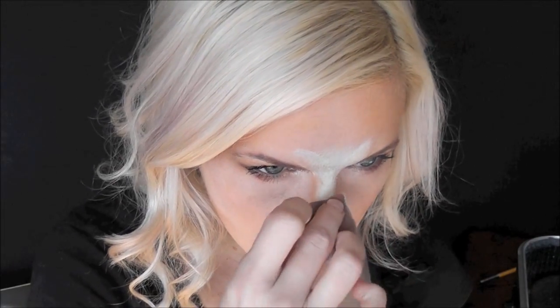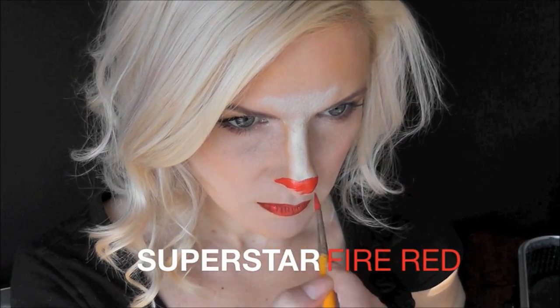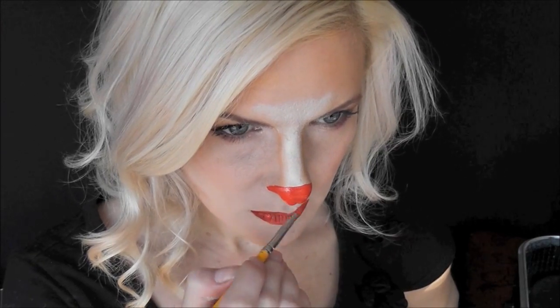Then I'll come back in with my sponge and just blend that out. Next I've loaded up some Superstar Fire Red and I'm just going to make my whole nose this bright, pretty red color. Then I'll come in while the paint is still wet with some red metallic cosmetic glitter and just dab that onto the wet paint.